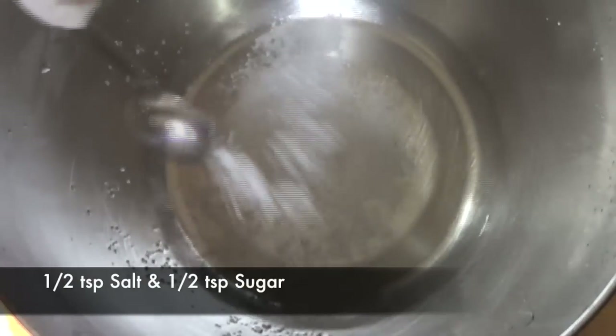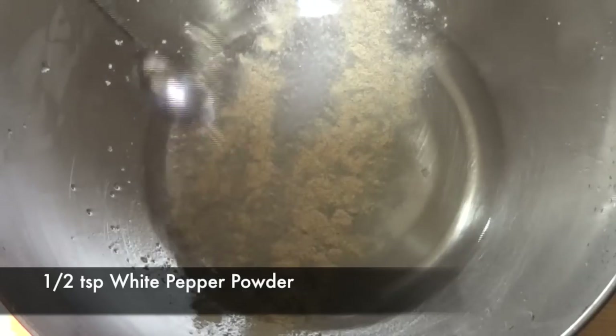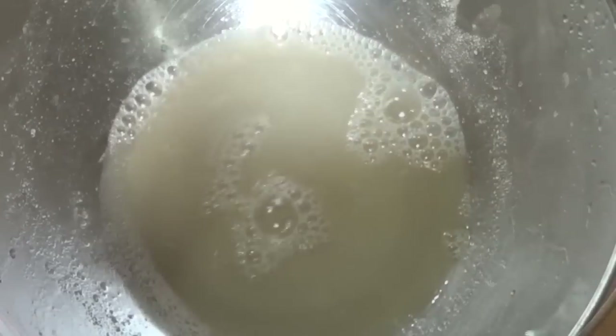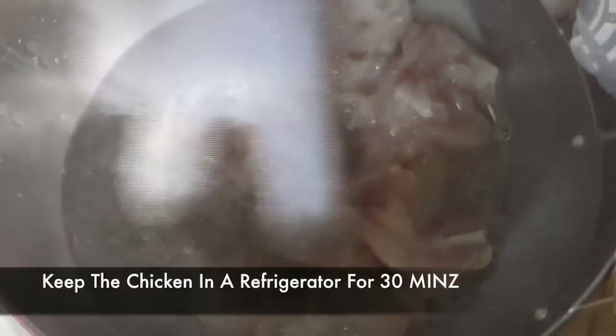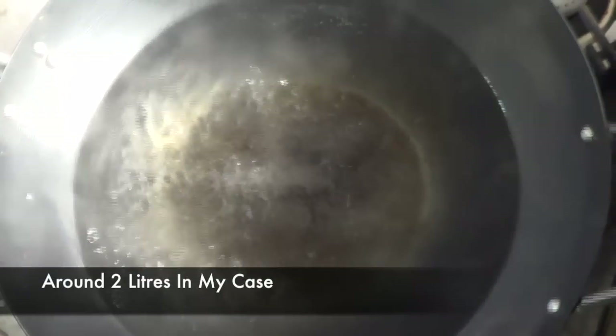Add some salt, some sugar, some white pepper powder, and finally some vinegar. We're gonna mix everything together until the sugar dissolves, then we're gonna add our chicken to the marinade and keep it inside a refrigerator for around half an hour. I've taken a wok — you can use any large utensil — and add some water.